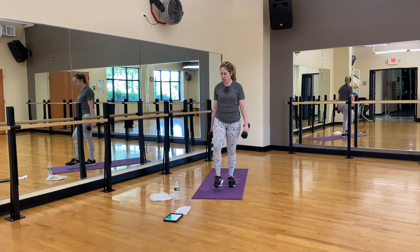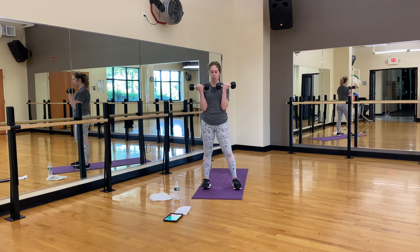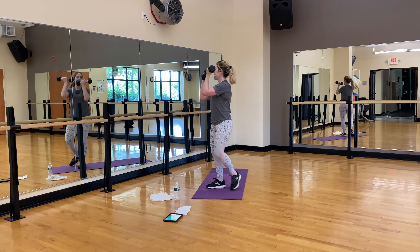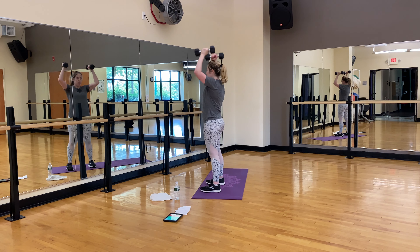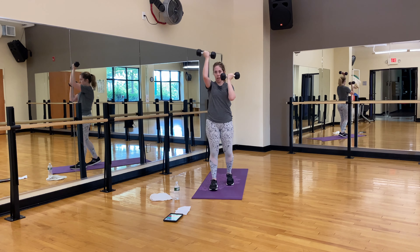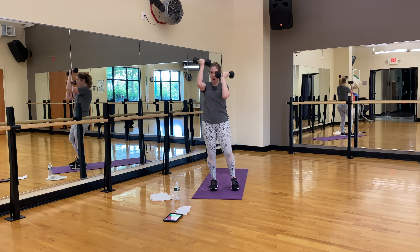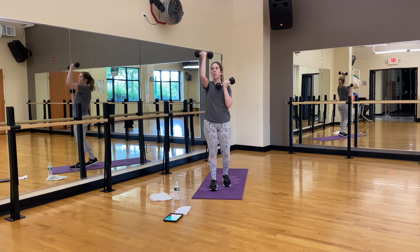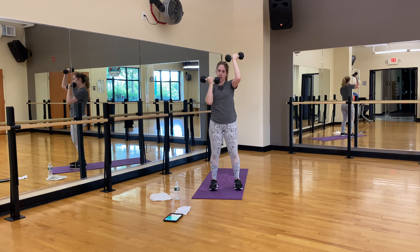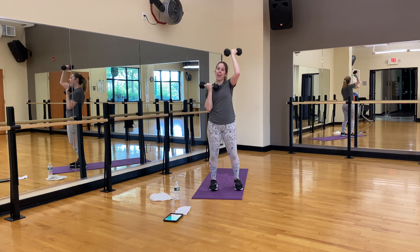One more upper body move. The palms are facing you — so you're here, alternate. From the side it's an overhead press, but instead of going here, your palms are in. Alternate. Exhale, exhale, exhale — don't hit your face. Palms face you. Ten, nine, eight, seven, six, five, four, three, two, and one. Shake it out.